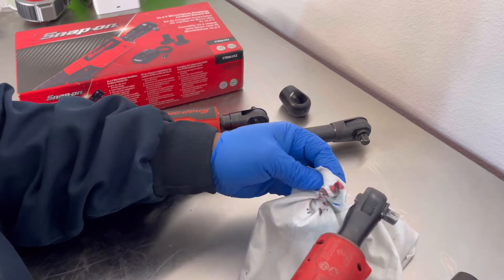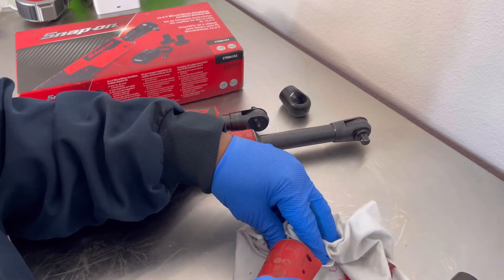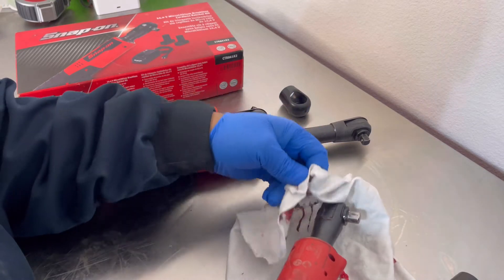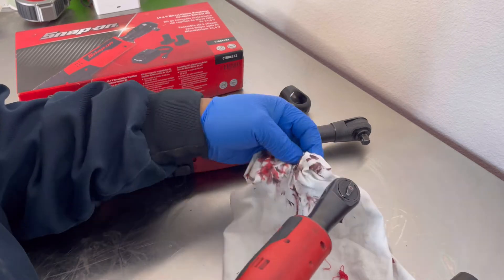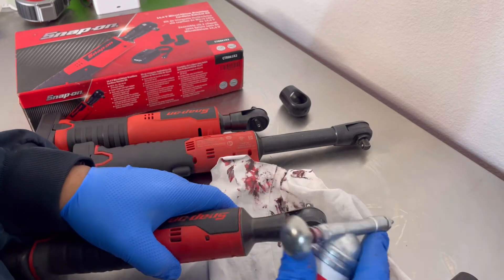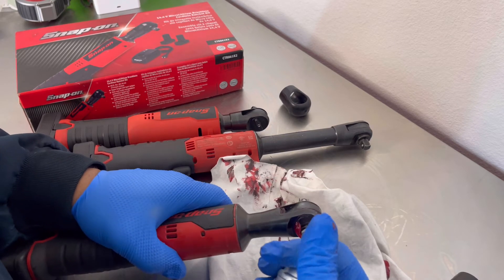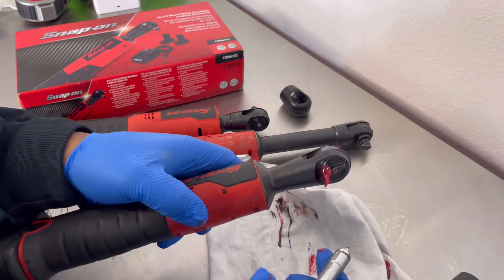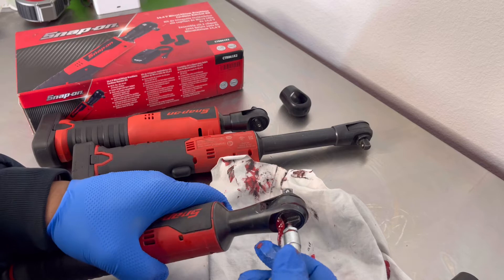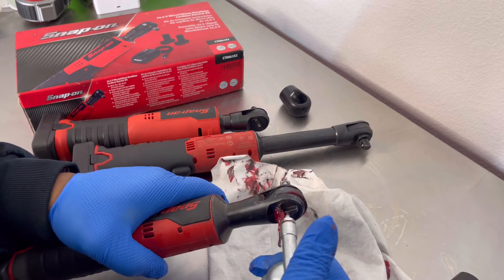This next one gets a lot of use. I'm going to cover it up because I know it's going to shoot out some grease — you can see from my white rag. Let's pump some more in here. Getting better. Now this ratchet here, I know this is going to be the worst one because I use this the most and I haven't been greasing it like I should. That's why I bought some grease.